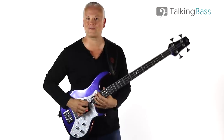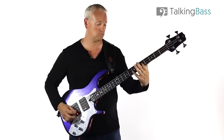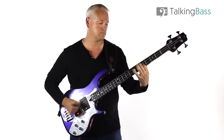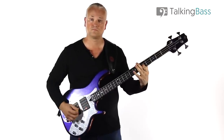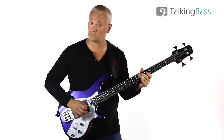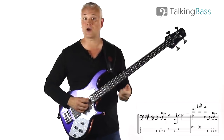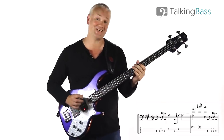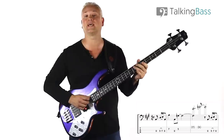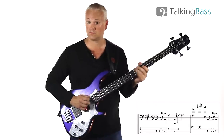Now on to Jeremy. Let's look at the intro. We're in the key of A and we start with an open A string. Then we have D to E — 5th fret to the 7th fret on the A string — and we play the D and we hammer on to the E. Then we play the open A string again. So that's the start.